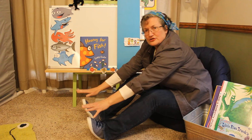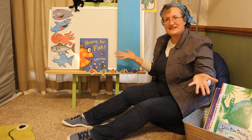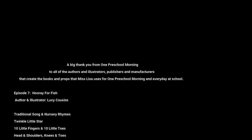Wow! We're done. We finished everything we were supposed to. Thank you for coming and seeing me today. I hope you come back really soon. Bye!